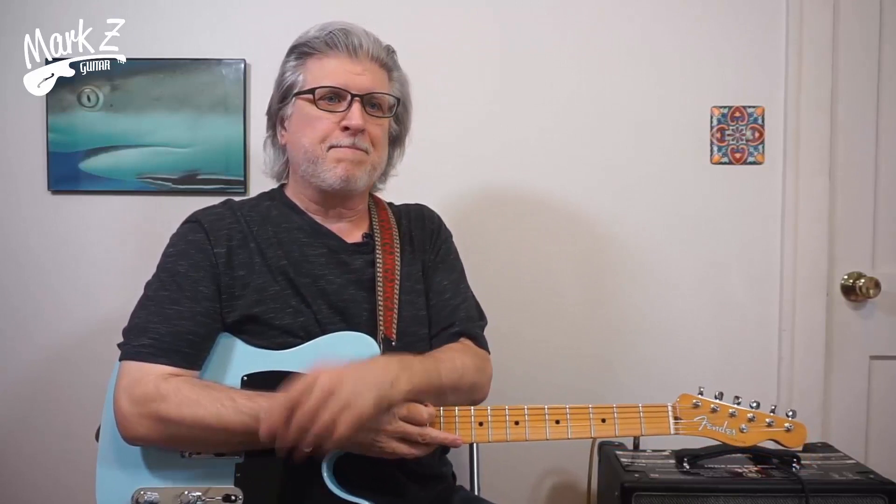All right, well there we go — the first chorus of the solo to '25 or 6 to 4.' Terry Kath really was an amazing player. If you want the rest of it, let me know in the comments. Make sure you like the video and share it so the video does well — that helps motivate me to do another one. I already told you to like and subscribe if you haven't yet. Stuff about the membership is below if you're interested, and hope to see you again — see you down the road.